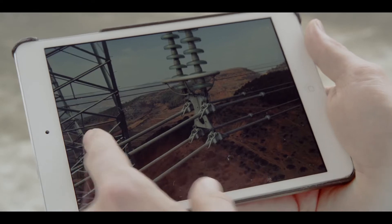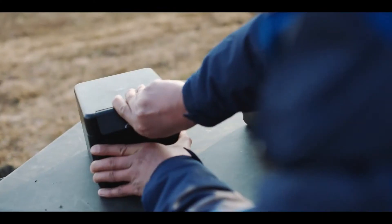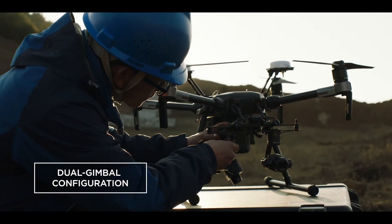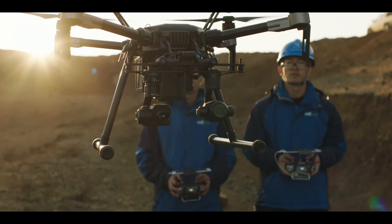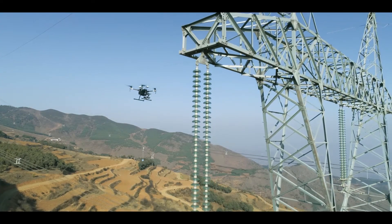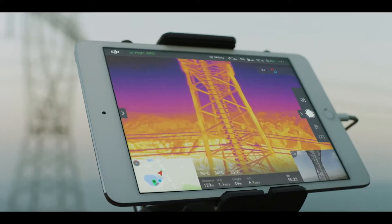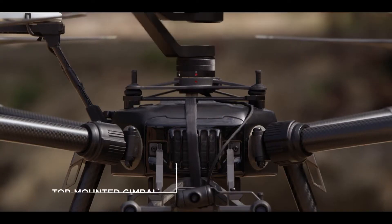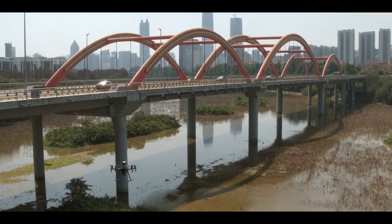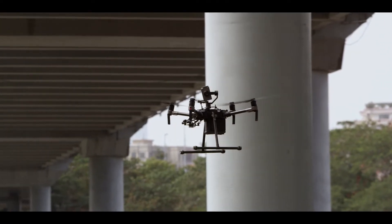When it comes to gathering critical intel, two eyes in the sky is better than one. The Matrice 210 gives you the power of mounting two gimbals at once. Maximize efficiency by flying two cameras side-by-side for capturing different types of image data at the same time. You can also mount a camera on top of the aircraft for inspecting vital infrastructure in all those hard-to-reach places.